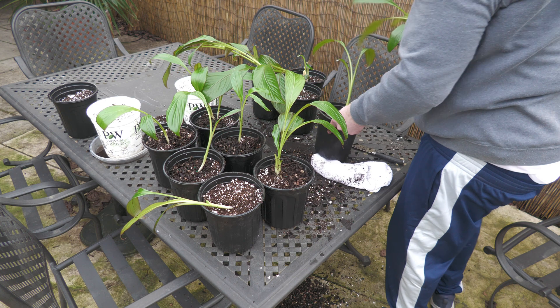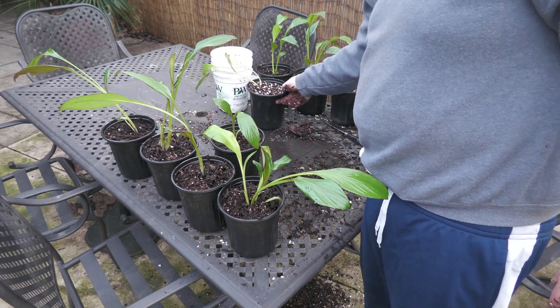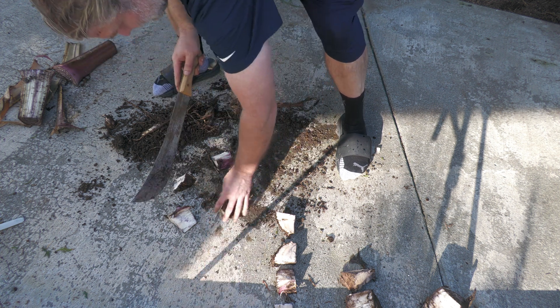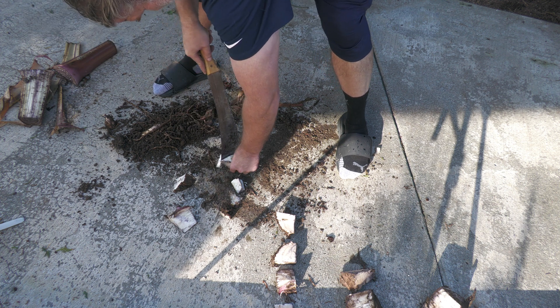I ended up with a total of 20-plus plants from dividing one single Ensete. I've been curious for a while how small a piece can be and still grow into a new plant, and it's time to put together an experiment to see what kind of results we get.